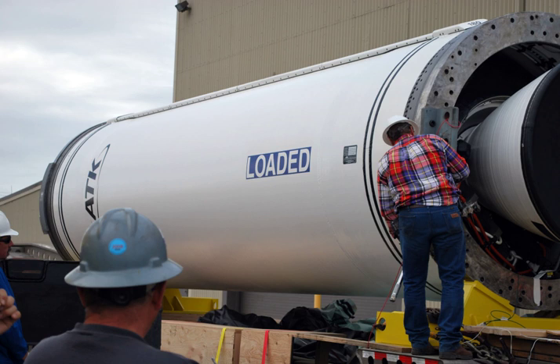Certain versions of the H-IIA rockets flown by JAXA used either 2 or 4 strap-on boosters developed and produced by Alliant Tech Systems. These boosters use motors which are modified versions of the Castor-4 AXL motor design. These motors are 38 feet long and approximately 48 inches in diameter.